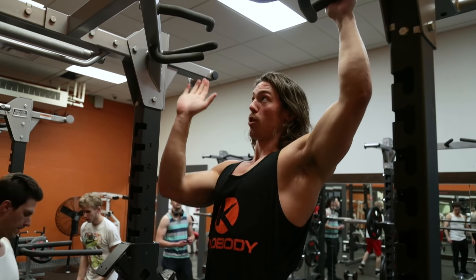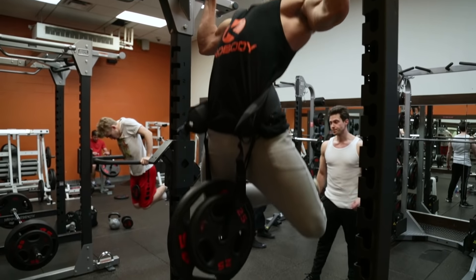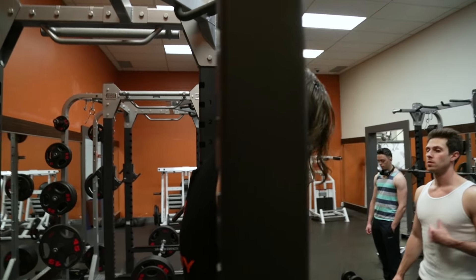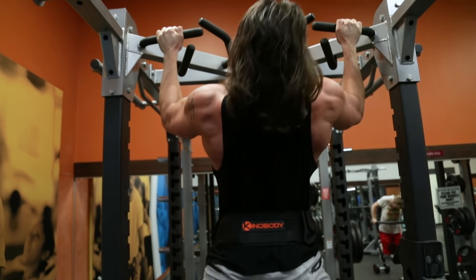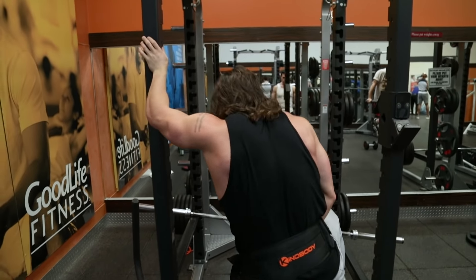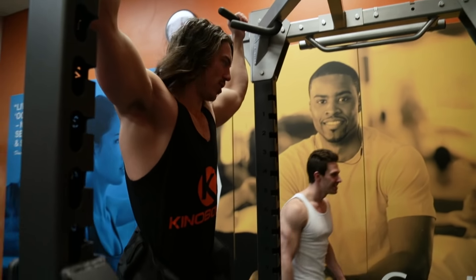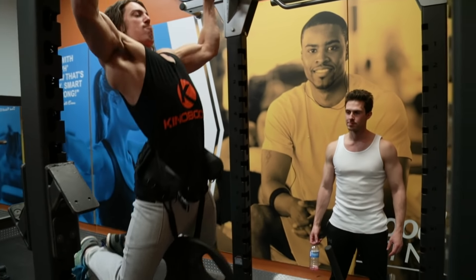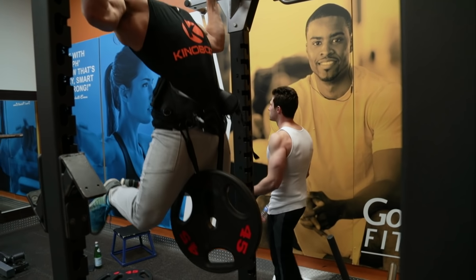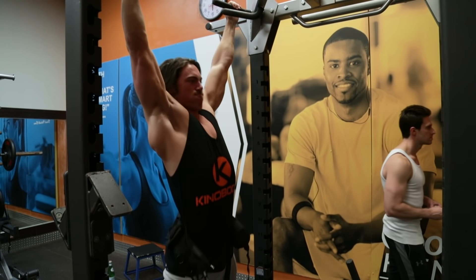We're going to do some pull-ups — a different variation called sternum pull-ups, where you pull your chest up to the bar. We're doing 70 pounds for about six reps. Last set. Drew's put on some serious muscle, he's looking good — he's a Kino warrior. Come on, let's get six more reps.